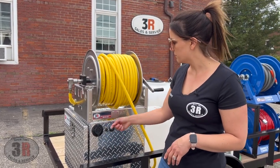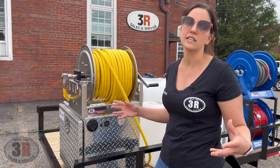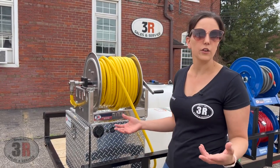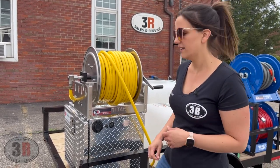Your on/off switch is right here — flip it up to turn it on, down to turn it off. We've got charge meters on these so that you can tell where your battery is at, so you know if you have enough power to get through the job you need to, or if your battery is all the way charged. If you forgot to plug it in, you'll know exactly where you're at throughout the day.